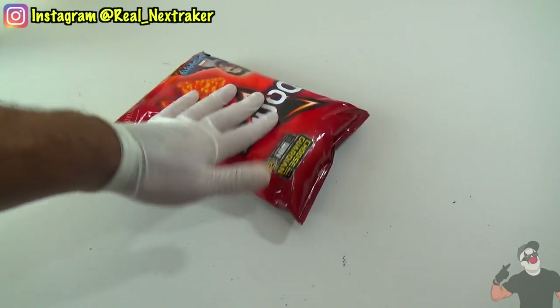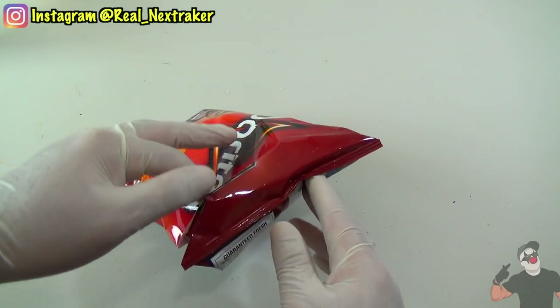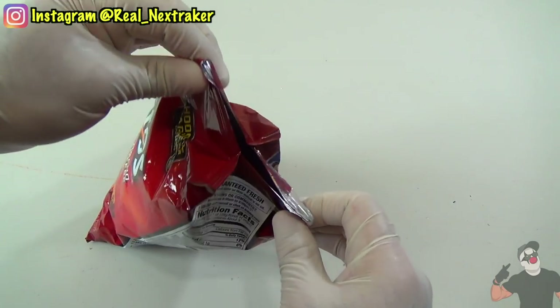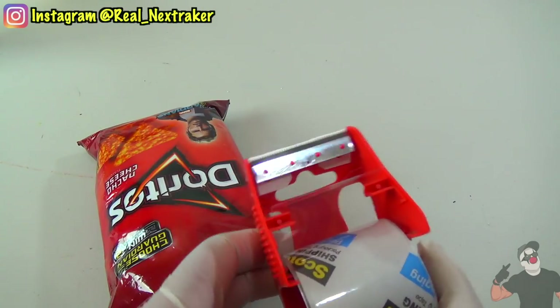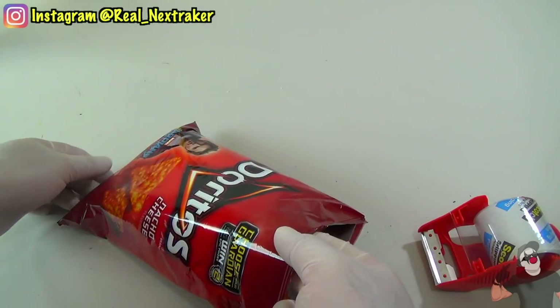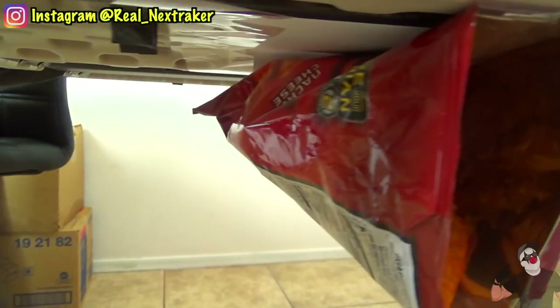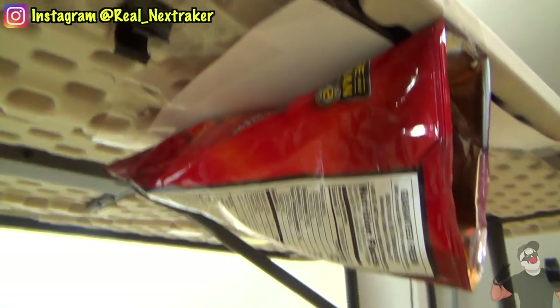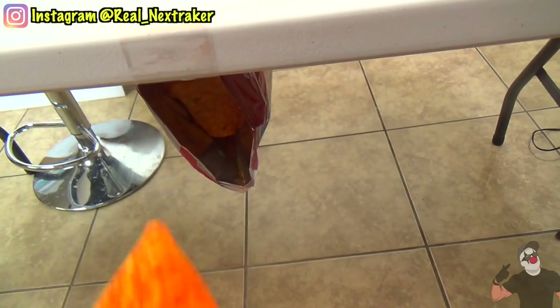I'm not sure if there's any better snack to sneak into class than chips. So get yourself the biggest bag of chips you can find and sneak it into class inside your backpack. Before class, when no one is looking, take out the bag and open it. With tape, we are going to hang it underneath our desk — tables work better for this but pretty much anything will do. You can easily be eating your chips during class by reaching underneath your desk.